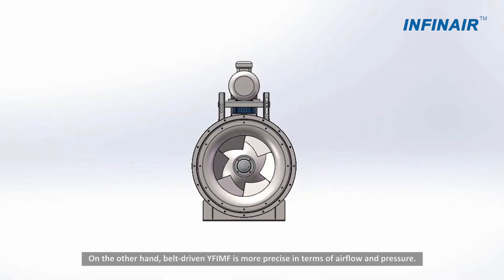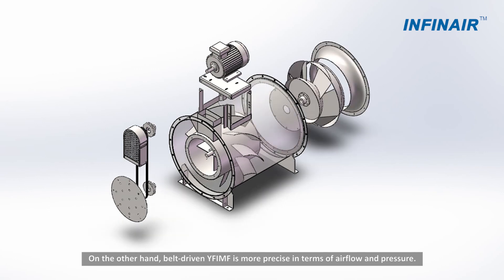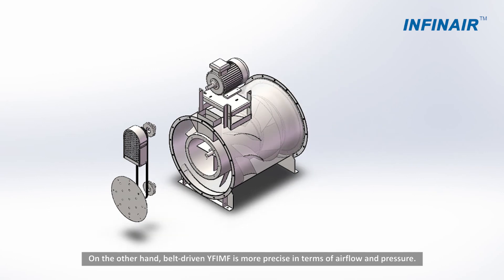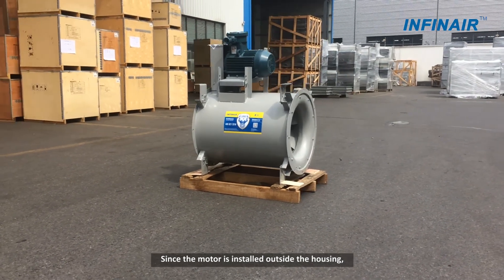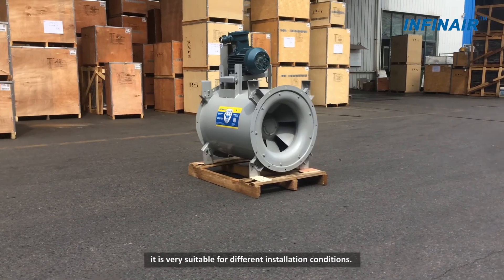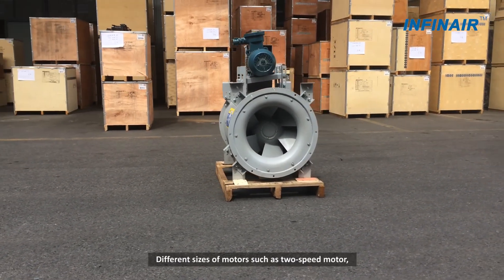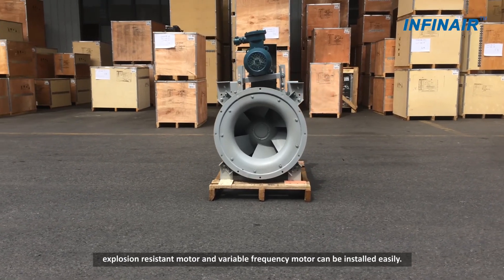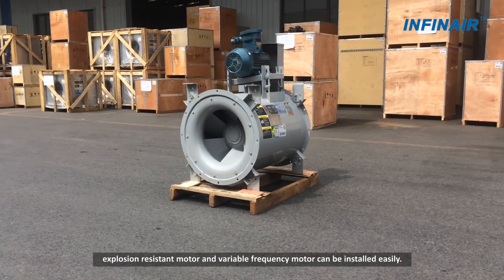On the other hand, the belt driven YF-IMF is more precise in terms of airflow and pressure. Since the motor is installed outside the housing, it is very suitable for different installation conditions. Different sizes of motors such as two-speed motor, explosion resistant motor and a variable frequency motor can be installed easily.